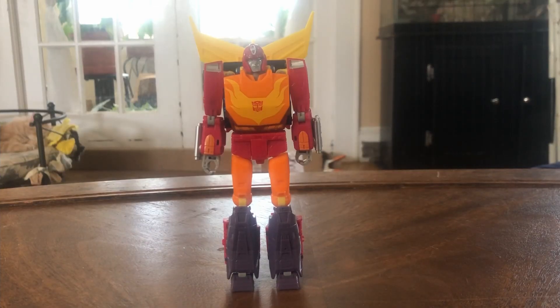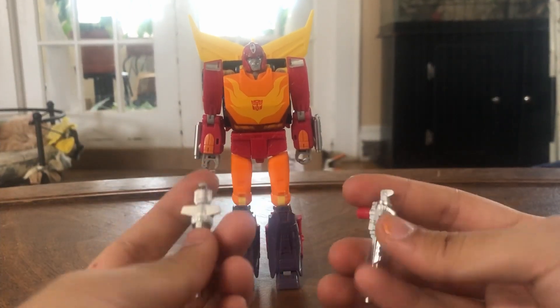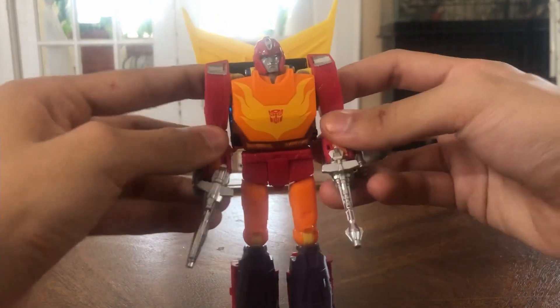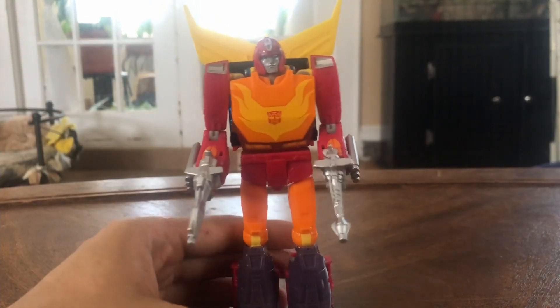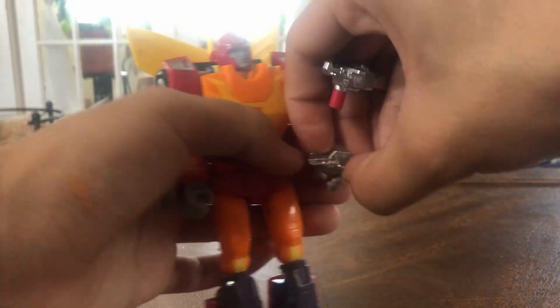Here we have Studio Series Hot Rod in his robot mode, and I do like this, but it does have some problems. Before we get into that, let's talk about the accessories he comes with — and he comes with a lot. First off, he comes with two guns, which are toy-accurate to his original G1 Hot Rod toy, and they plug into his hands nicely. I personally don't use these on the shelf, but it's nice to have the extra guns.